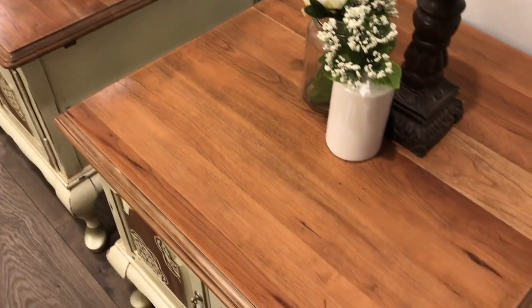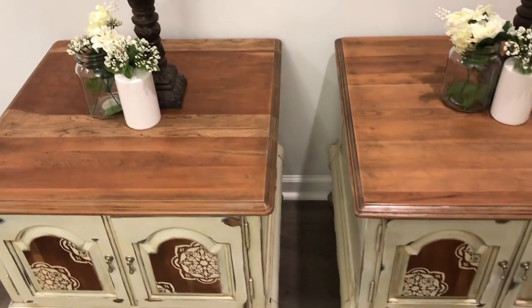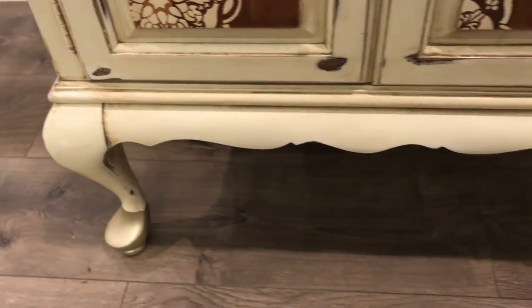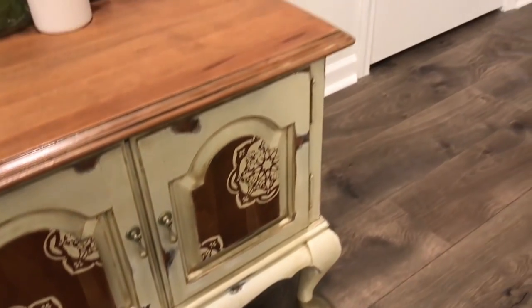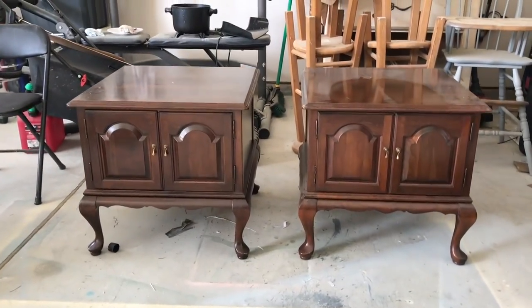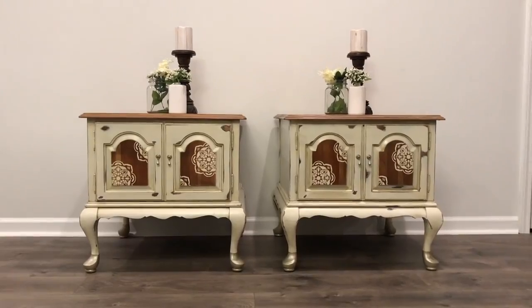This is the finished product. One thing I forgot to show is the feet — all I did was paint them with a metallic moonstone and taped off the portion I didn't want painted. I also painted the hardware the same exact color. I honestly think this is a nice little upgrade — very vintage, boho, aged, chic, vibey thing going on here.